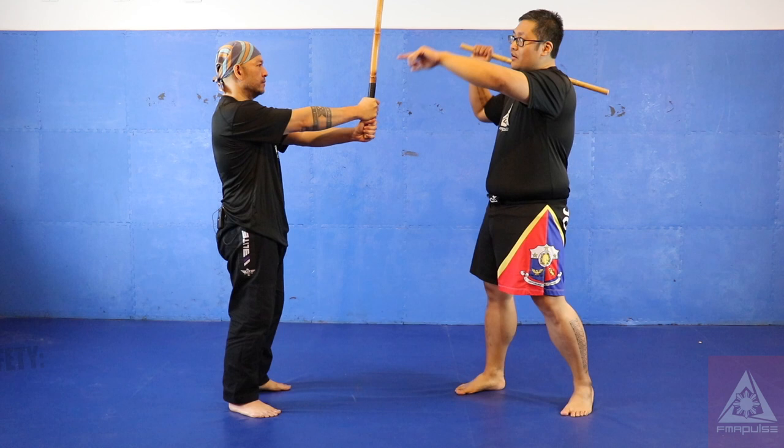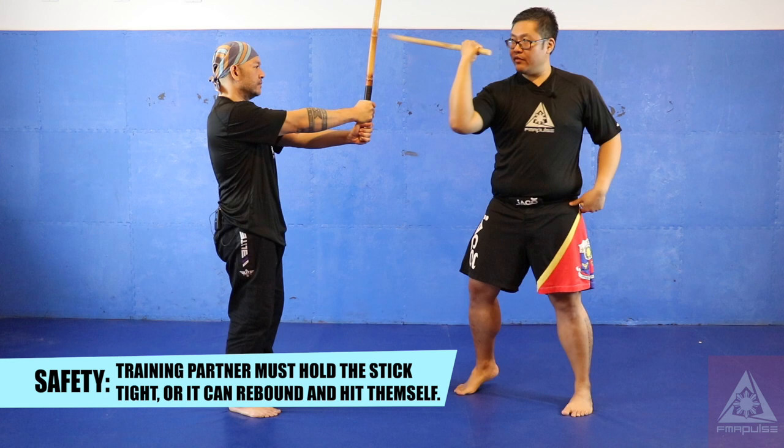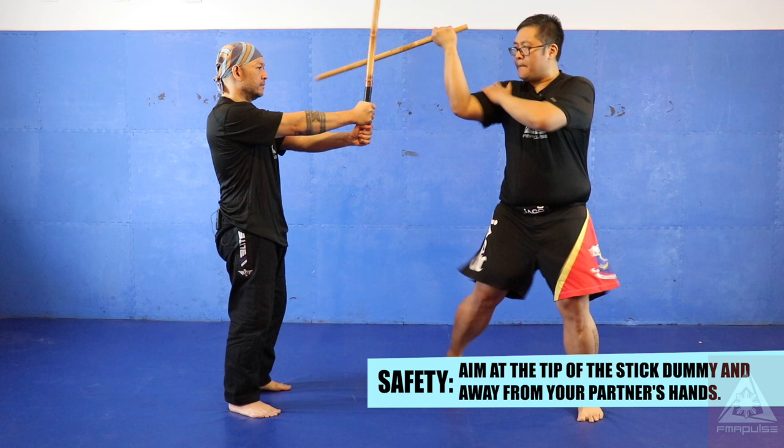Notice that my arm's at a 90-degree angle, and I'm pivoting my hips to generate the power. That's your abenico strike.